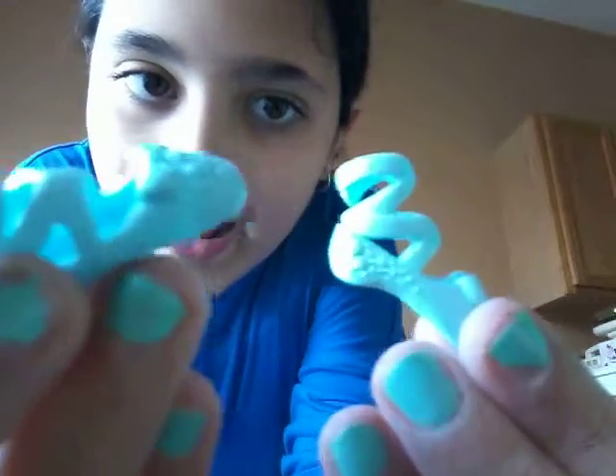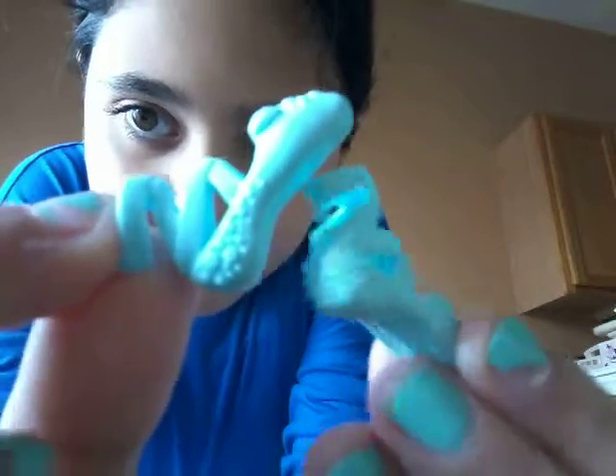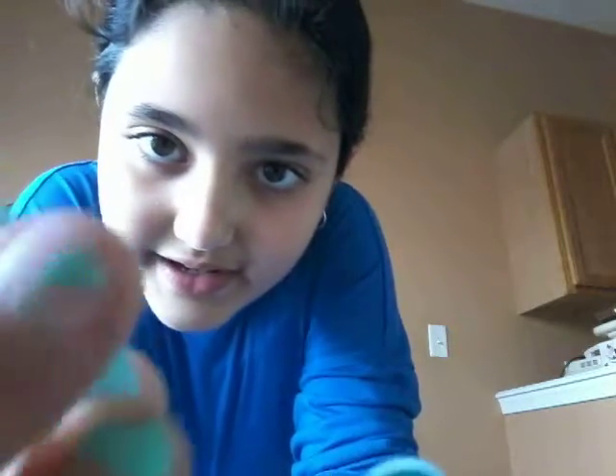So her shoes are blue. They have like gemstones, and there are loops on the front. We have gemstones on the front — well, they look like gemstones. It has a bow. They're blue, of course, and they're just like ballet shoes.